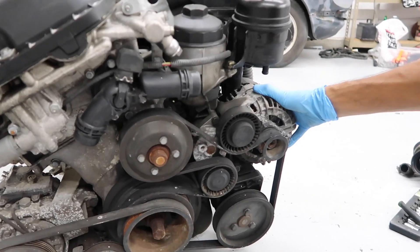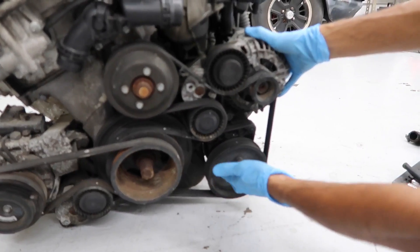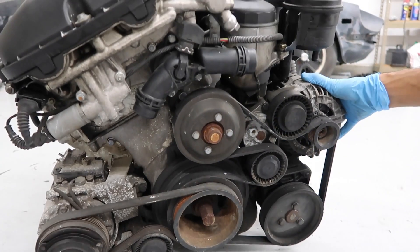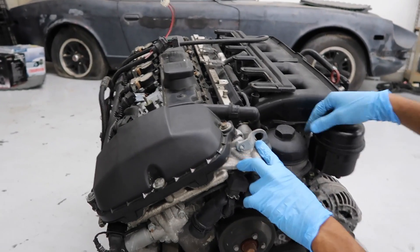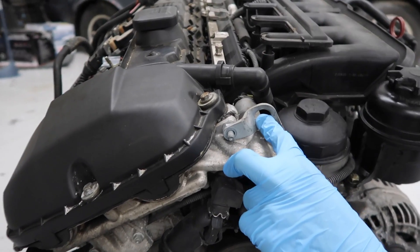This right here is the alternator, and then on the bottom is the power steering. The power steering pulley and the water pump pulley — you're going to replace those if they crack or anything like that when you're replacing the pump or water pump. The pump is right behind it, which I'll show you how to take off as well. Right here is where you would actually lift the engine from — this is one of the engine lifting points. The other one is on the back of the engine, which I'll show you when we get there.